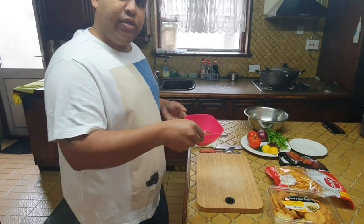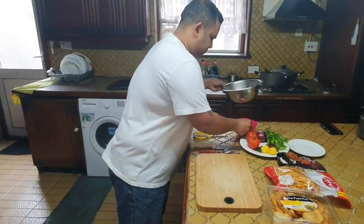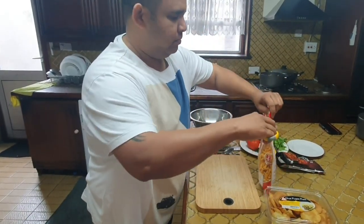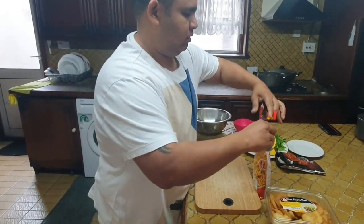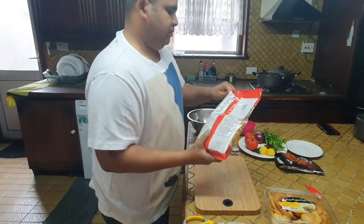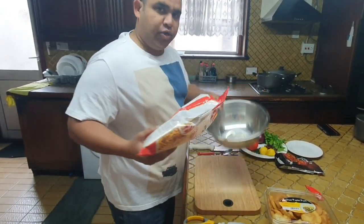Let's go ahead and do the mix. I'm going to take some Bombay mix and put it in your bowl.